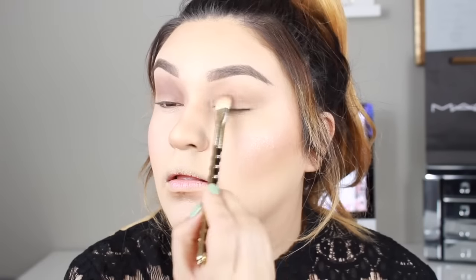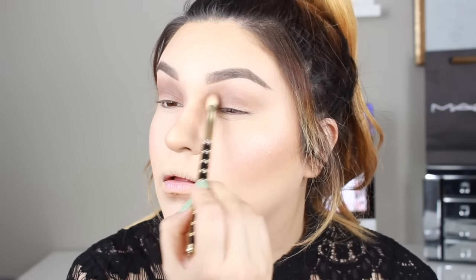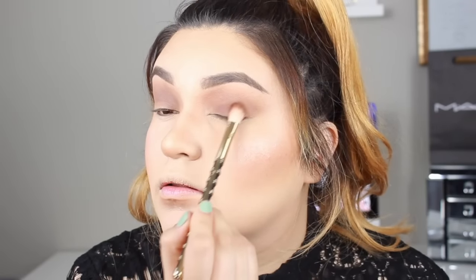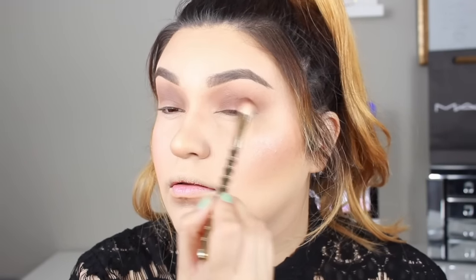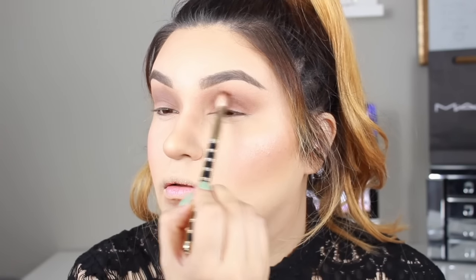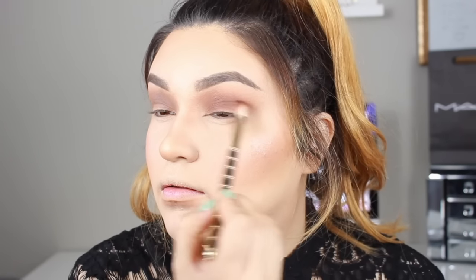You can make it as dark as you want. I want it very bronzy, so I went ahead and added another layer. Then I'm going to go in with Violetta on the same brush and apply it the same way as I did with Lula — all over the eyelid. Once you start hitting towards the brow bone, release the pressure and use feather-like strokes.